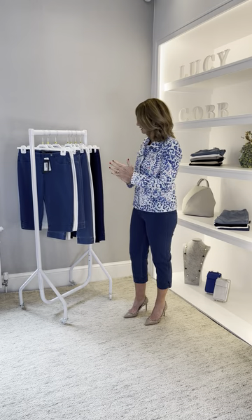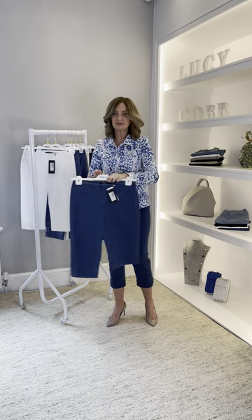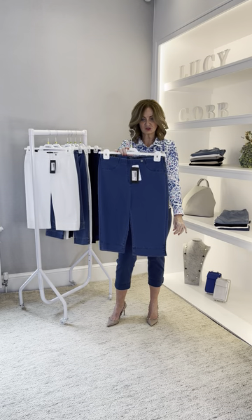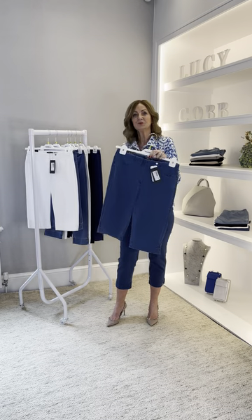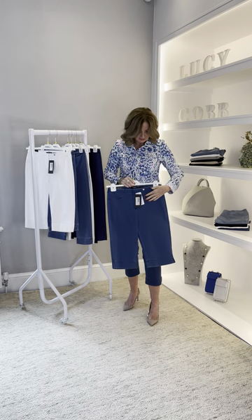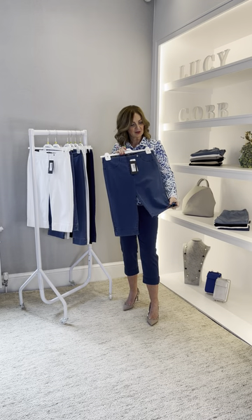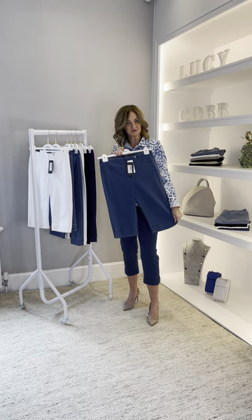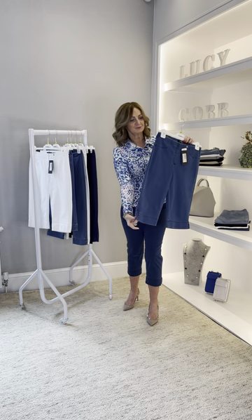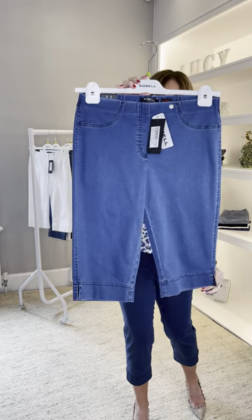So let me tell you about the denims. This is the Bella — it's very similar to all the Bellas that we do, however it's a short, and it's something new to us this season. We do the shorts in the bengaline, and the denim is a new one, already proving to be quite a good seller. I think these are going to be really popular for you this year, and they've got the little vent at the side.